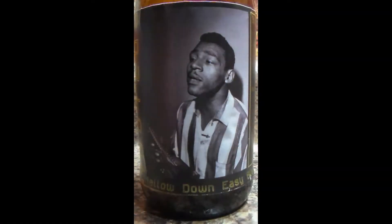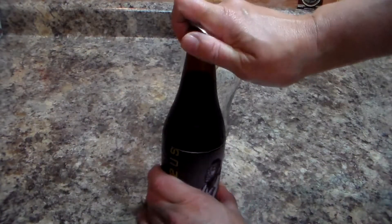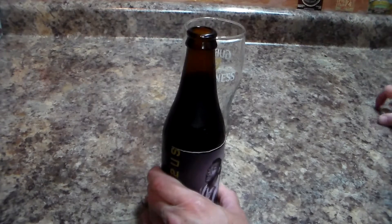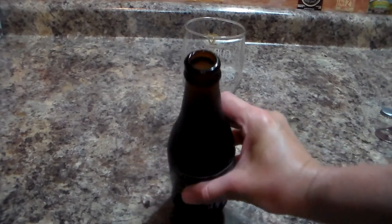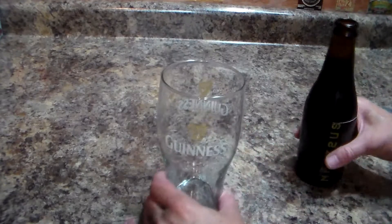Welcome to the SJ Pour 2014 Beer Challenge. The beer I'm going to review tonight is the Mellow Down Easy Black IPA. Let's get a pour on this beer and see what we have. Got some good hiss and some smoke.